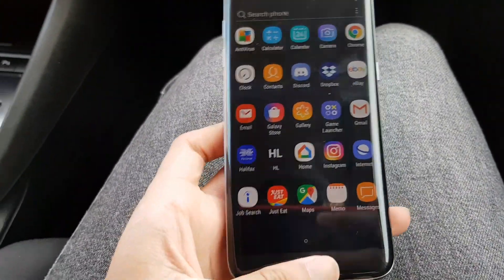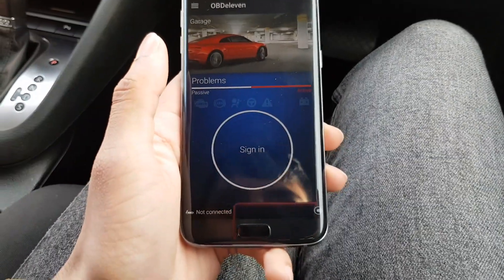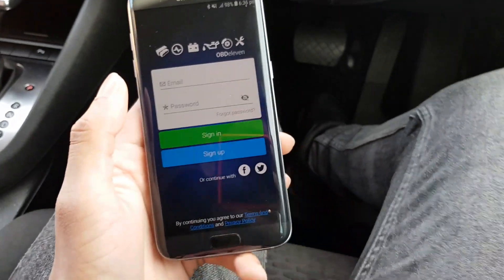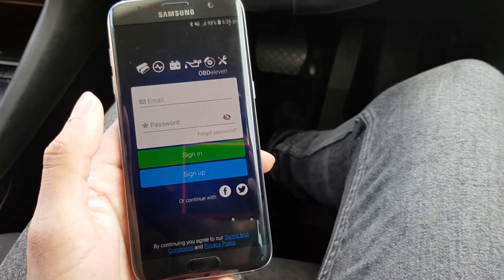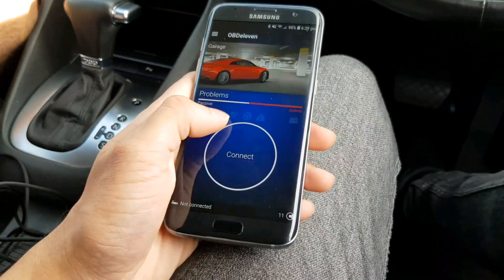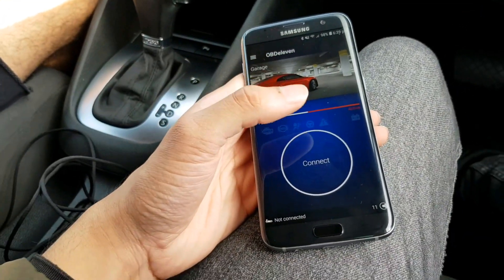So we're going to go into the app — it is called OBD11. You need to make an account first. Alright, so this is the OBD11 app. After you've signed in, you'll come up to this screen. As you can see, this is your point system — they gave you 11 points already to start off with, without even connecting to your pro code.